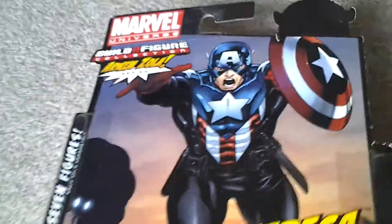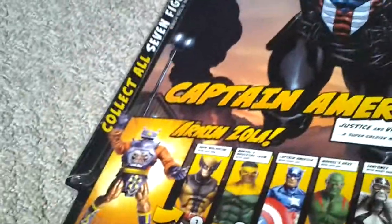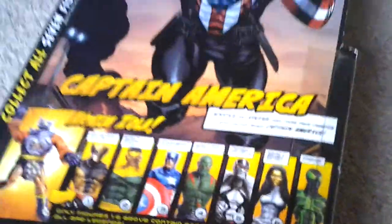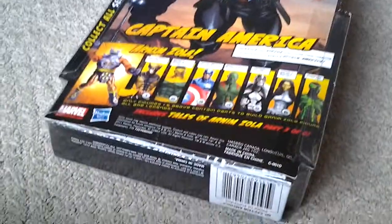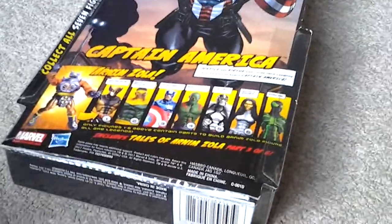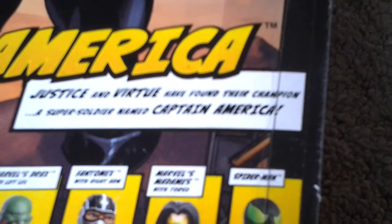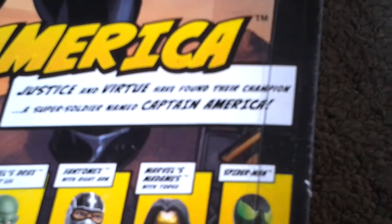Turning over to the back, we've got some nice artwork of Captain America with a nice background. Marvel Universe Build-A-Figure Collection, Arnim Zola series — collect all seven figures, each sold separately. There are more than seven figures if you count the variants. Captain America bio: justice and virtue have found their champion, a super soldier named Captain America. Includes Tales of Arnim Zola, part three of six.